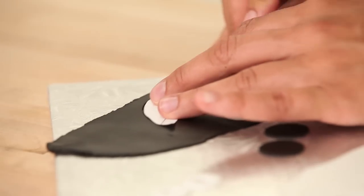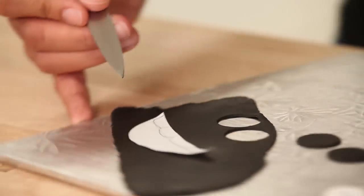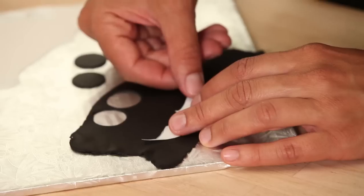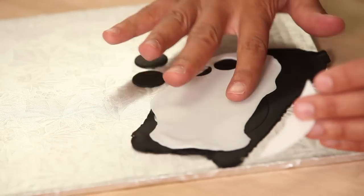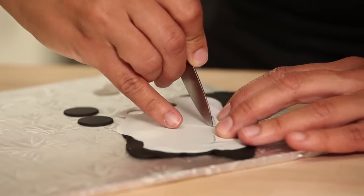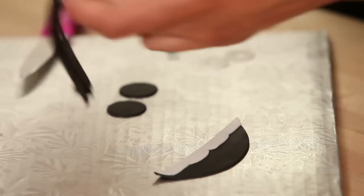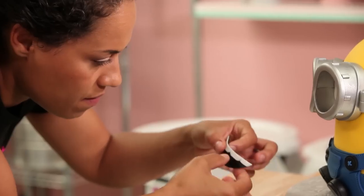Bob's mouth is the final touch. I drew myself a template using a circle cutter, drew some little teeth, cut out the main part of the mouth from a black piece of fondant and his teeth from some white fondant, assembled them, and then smacked them on his face. Now Bob's happy.